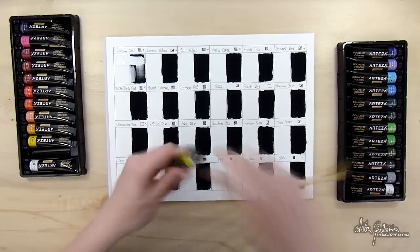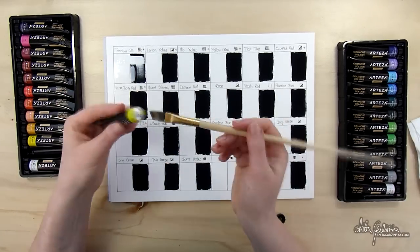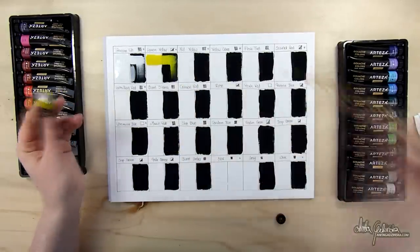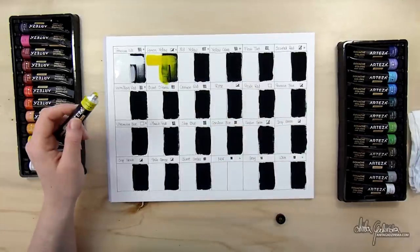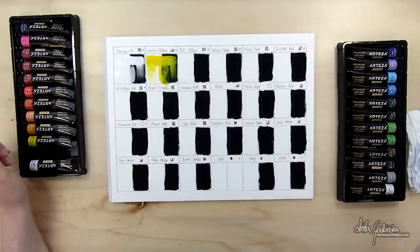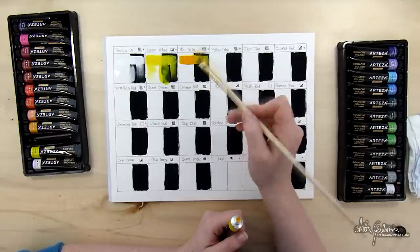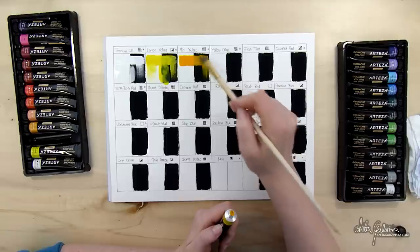I would consider this more of a student grade gouache. I've prepared a simple swatching chart. The way I usually swatch gouache is I have both a white background and a black background to see how the gouache covers different colored surfaces, because that's important. That's why I covered one side of the chart with black acrylic gouache, so it doesn't pick up when I paint over it.